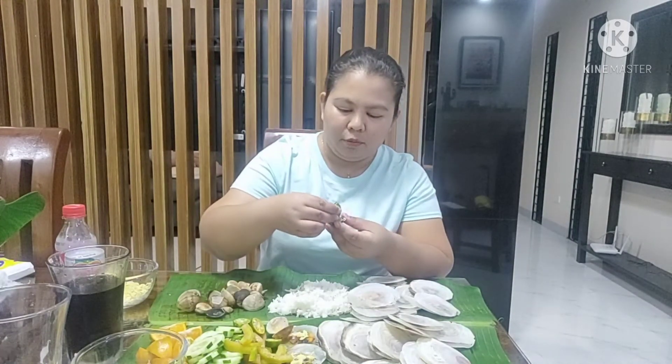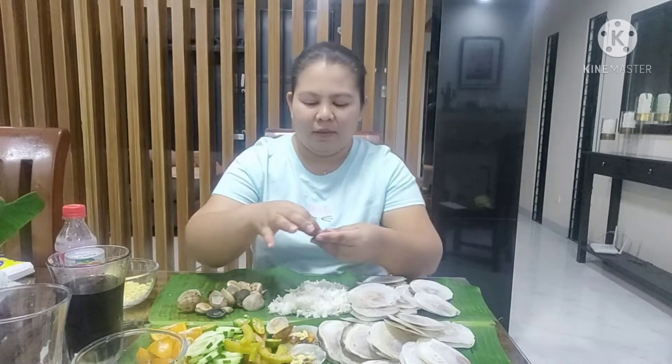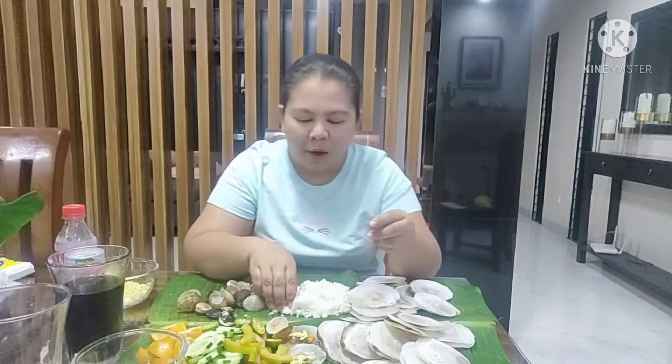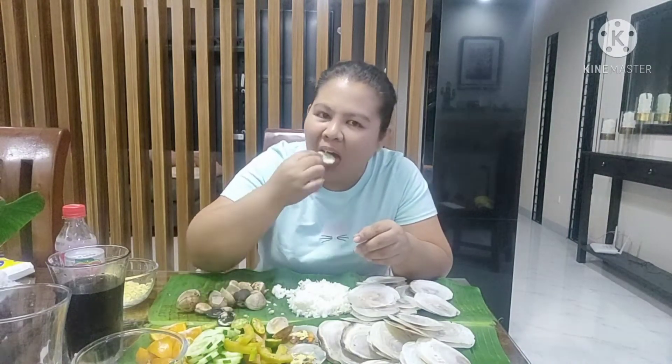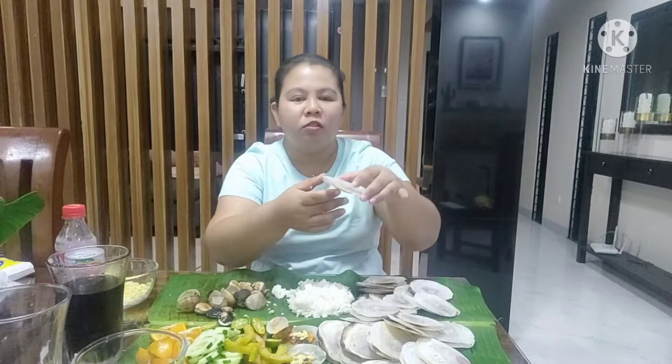Nilagyan natin siya ng kalamansi. Hindi ko natanggal ang buto, kasama talaga ang buto. Ito na ba, spotless niya — nang gumuka natin ang galko na.